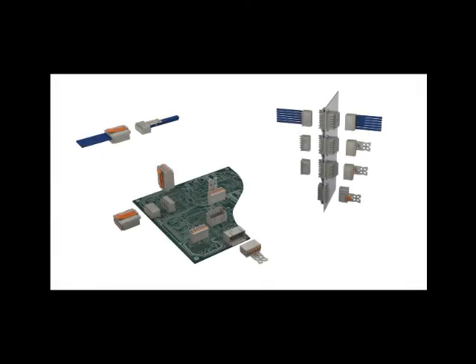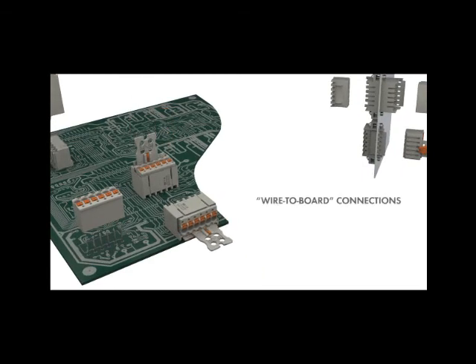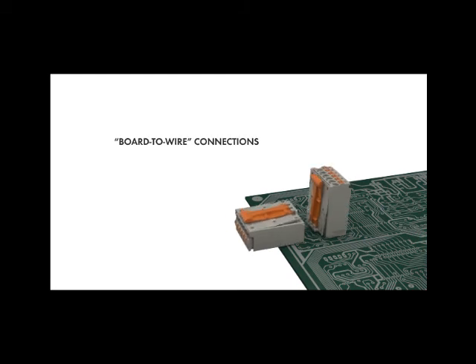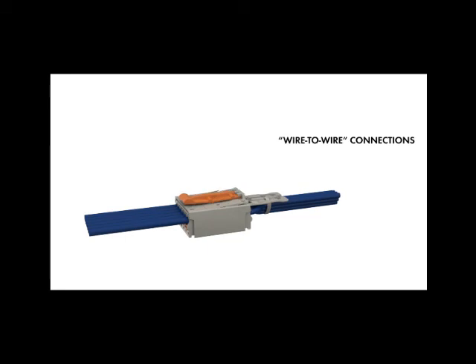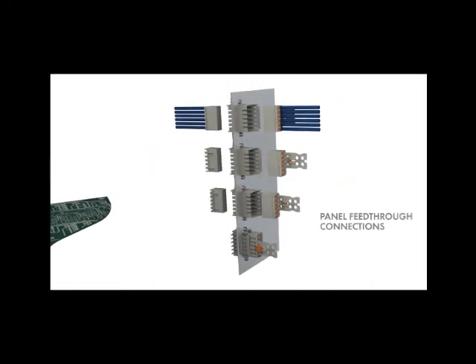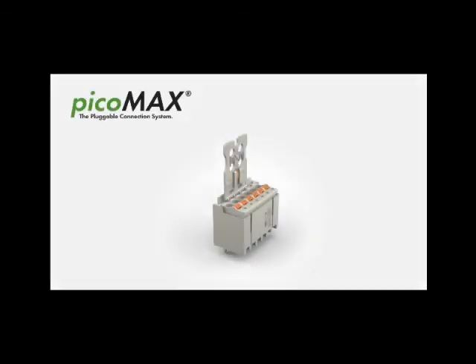The PicoMax system for 3.5mm, 5mm and 7.5mm pin spacing always offers the right solution for every type of application. PicoMax Ecom is the pluggable connector. Wago Innovative Connections.